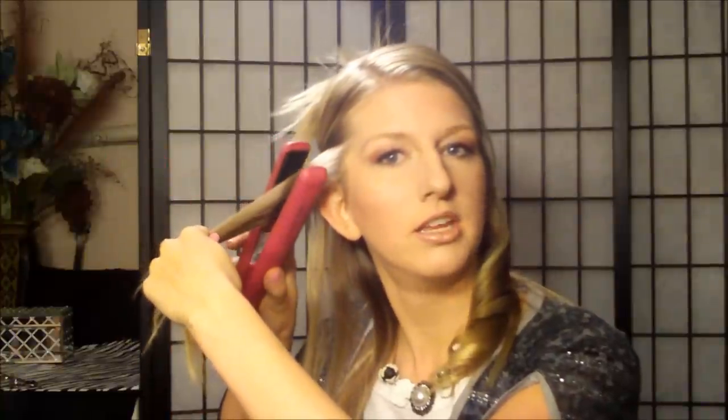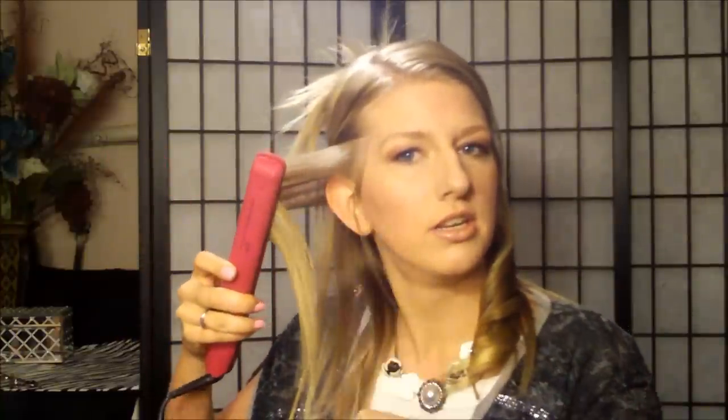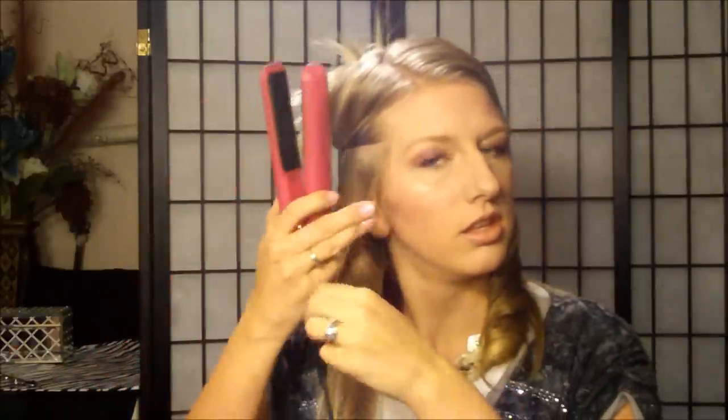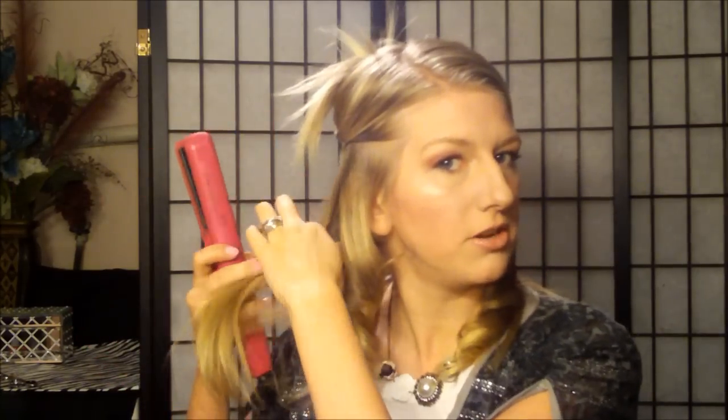Just turn the wrist, pull, and curl. Don't get frustrated if it doesn't work the first time. The thing with curling your hair with a flat iron is you just have to practice. It'll probably fall at the bottom, fall at the top, or you'll get a little curl and a straight end — all these things might happen. Just relax and keep trying. On this side, do the same thing: go in, clamp, twist, and pull. Then continue the same way all the way around this bottom section of my hair.